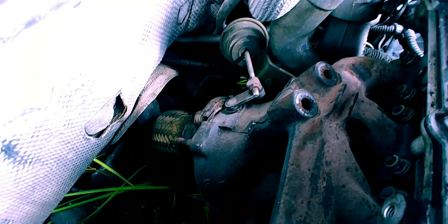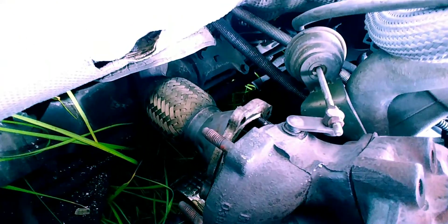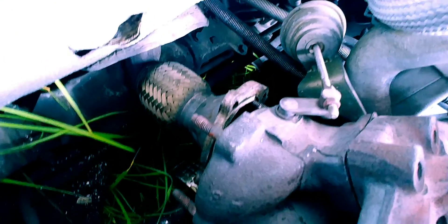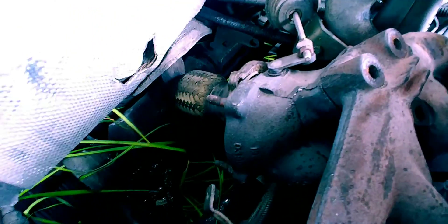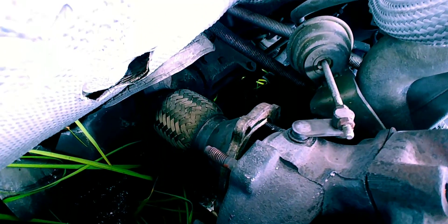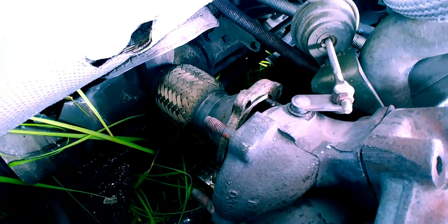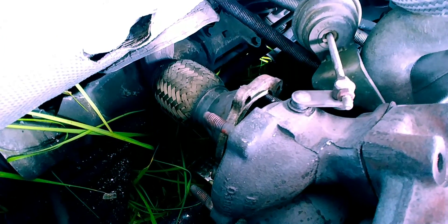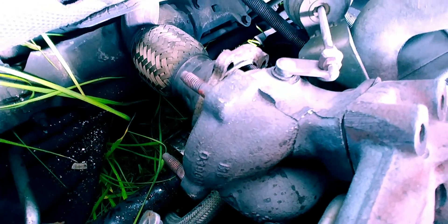Once you get all that stuff out of the way, the downpipe is four studs for the stock exhaust on the stock KO3. They're 17mm nuts. You're going to have to use a 17mm wrench to get it off — it's kind of a pain. You're going to need a hammer. Set the wrench on there and then tap it loose.